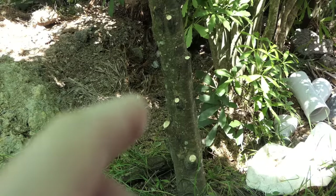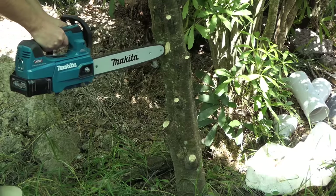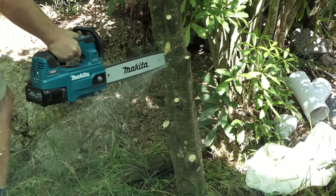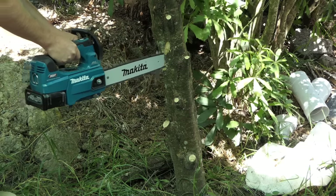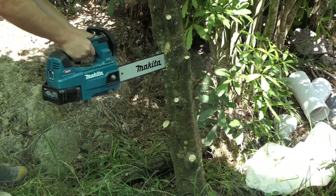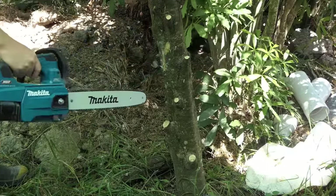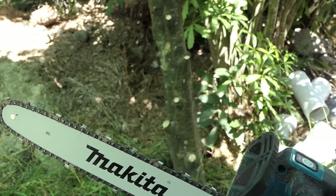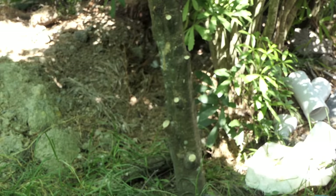I'm going to do a plunge cut test now. I'm going to push the bar straight into this tree and see how we go, see if it stalls. It actually did better than I thought it would, and when it was jamming I think it was just catching on a stick as it was coming out the other side — so not too bad. But anyway, this tree's got to go.